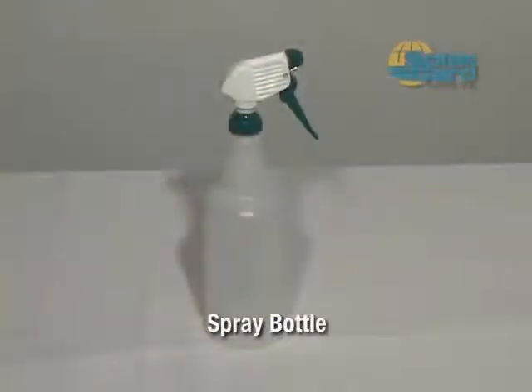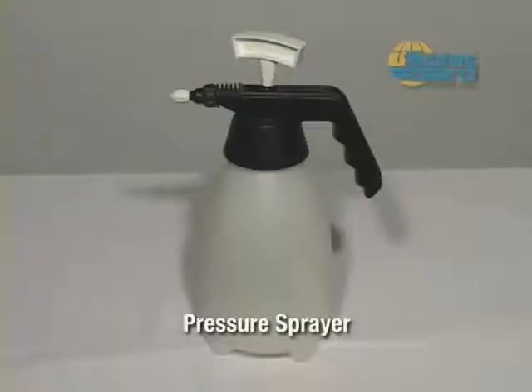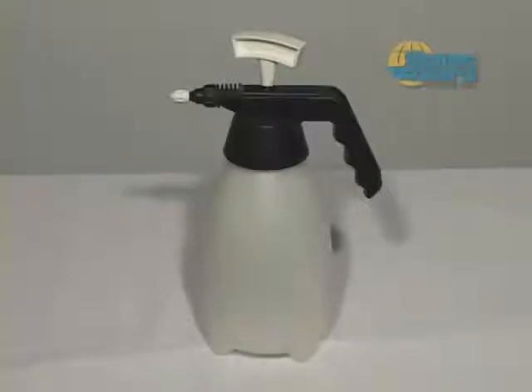This spray bottle is perfect for installations requiring control that only a manual sprayer can provide. Normally a 32-ounce size is used. For larger areas, a pressure sprayer provides a consistent flow of solution and saves refill time. They range from 2 pints to 5 gallons in size.